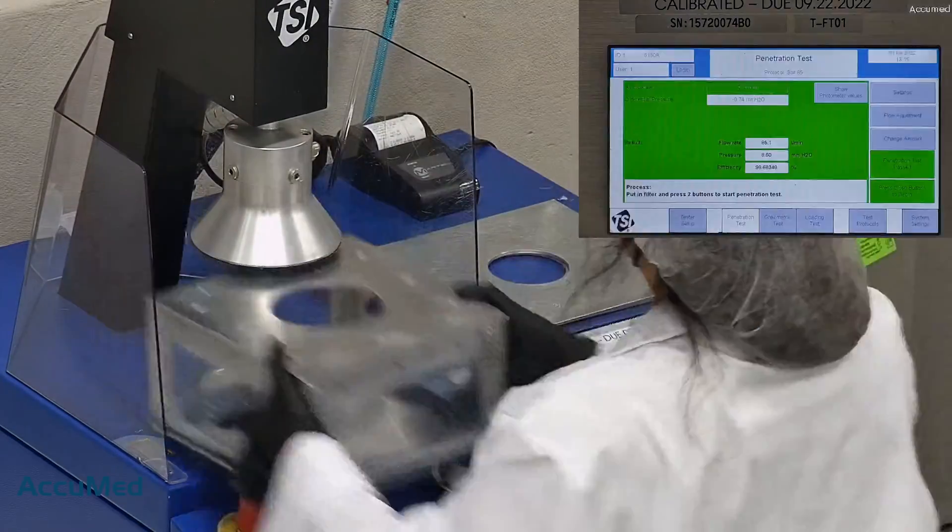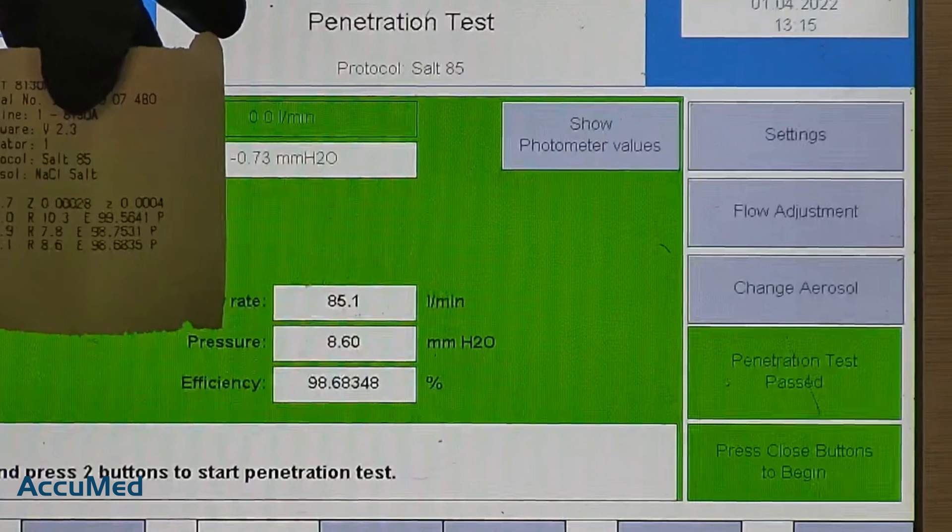Let's go over the results. F stands for air flow rate, which we test at 85 liters per minute. R is for resistance, also referred to as pressure drop — this correlates with breathability, so the lower the number, the more comfortable and breathable the respirator is. E stands for filtration efficiency percentage. Filtration percentage for all three samples was 98.68% or above. All of the respirators passed the filtration test, and they all had pretty good numbers. The pressure drop was all under 10.